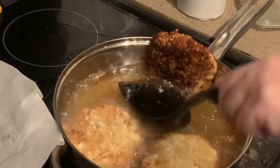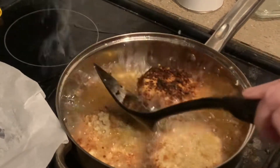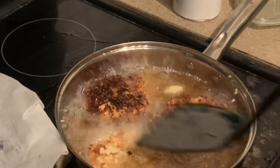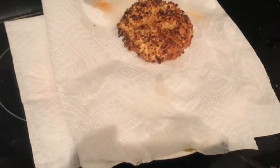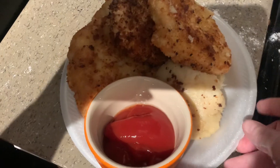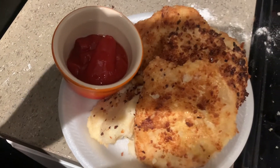Here they are frying up, and I'm turning them over. They're not burnt — they're just really well cooked. And then I just put them on a plate with some paper towels to drain the oil off of them and serve them with some ketchup. Here they are.